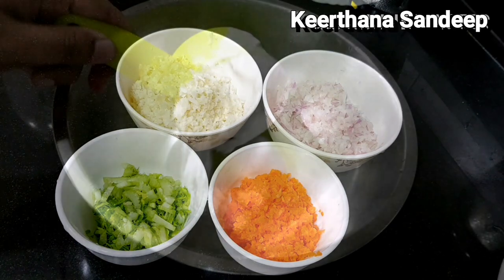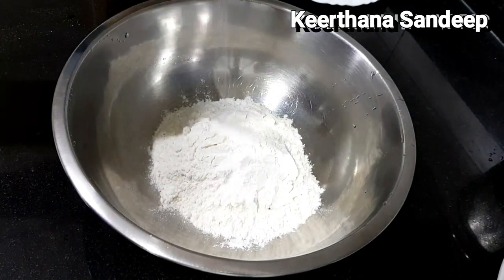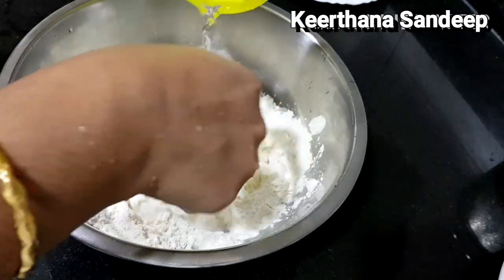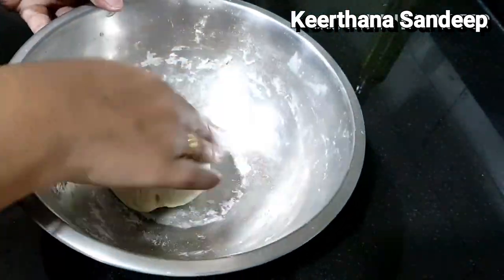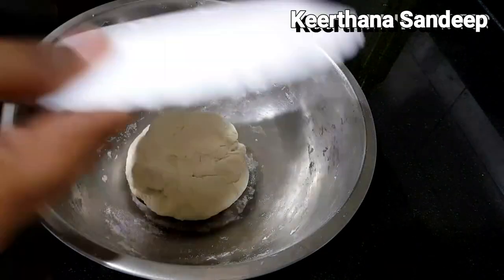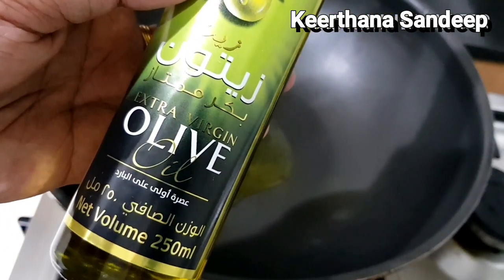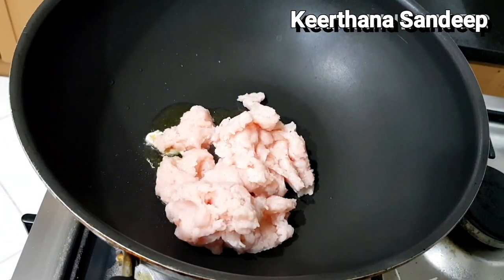We will put the chicken and vegetables in a bowl. Put it in the pan and add a tablespoon of olive oil. Mix it with the chicken.